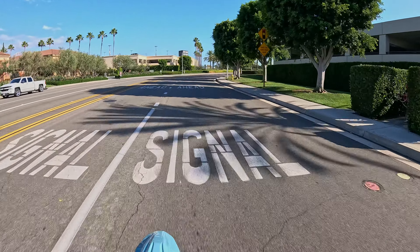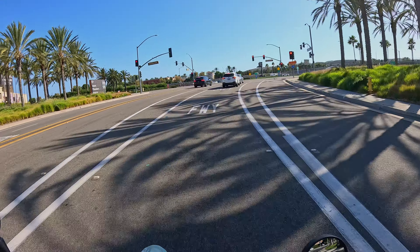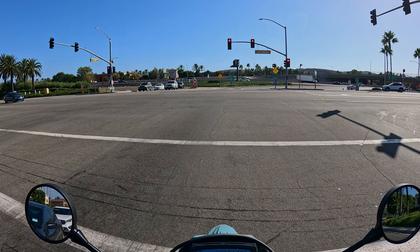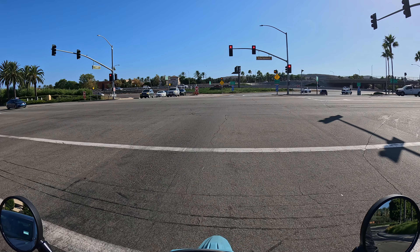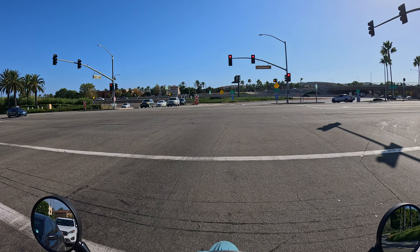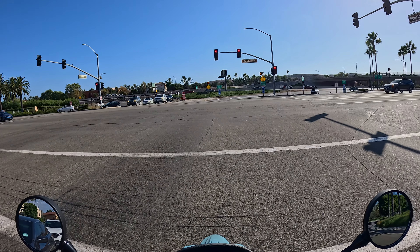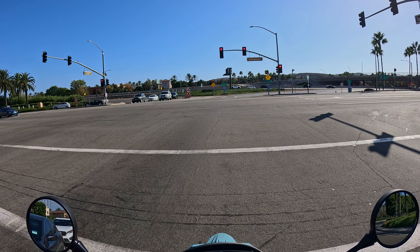The gearing on the Supermoto is a little bit taller than the dual sport version, so that's going to make it feel a little bit slower, but it also helps out on the highway. I'm not going to go as far as to say it's happy to cruise at highway speeds, but it's certainly competent to do it, and you can keep up with traffic. I don't think you'd really want to be on the highway for more than 30 or 45 minutes due to seat comfort, vibration, and wind — but you can certainly do it.